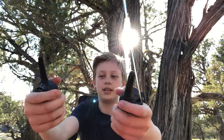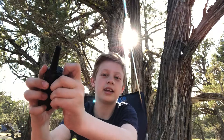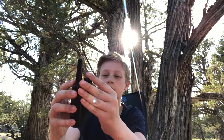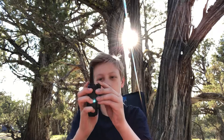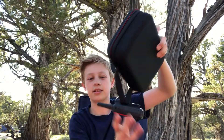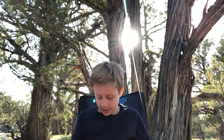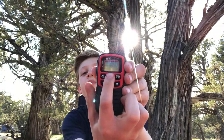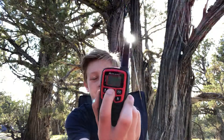They fit in the hand well. There's a clip in the back that you can actually remove. If you wanted to clip it onto a strap, you can just put it on and now it's clipped on. To turn them on, you hold down the big button in the middle.